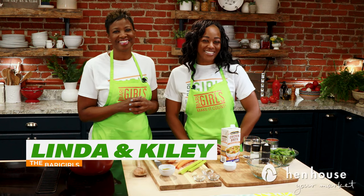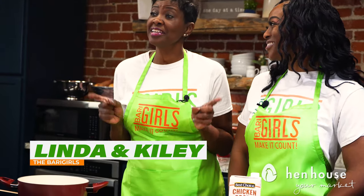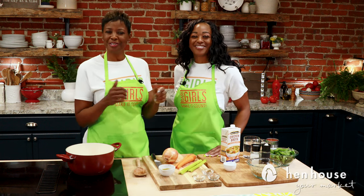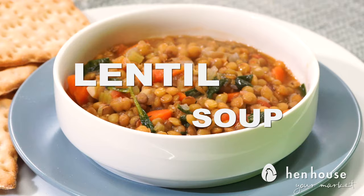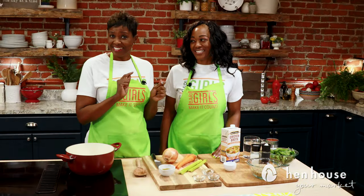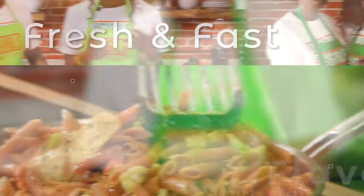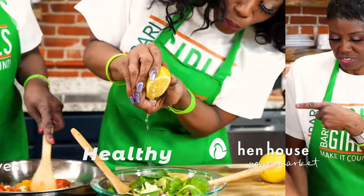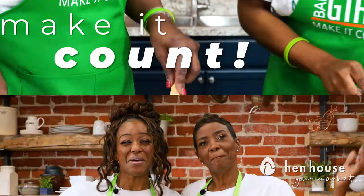Welcome to the Berry Girls Kitchen. I'm Kylie and I'm Linda. As the new year starts, there's always talk about losing weight and getting healthy. We're here today to help you get and stay on the healthy lifestyle track. Stick with the Berry Girls and we'll give you the tools you need to make that journey easier. We're the Berry Girls, brought to you by Hen House Markets, and we've made it our life's goal to show you how to eat healthy and make it count.